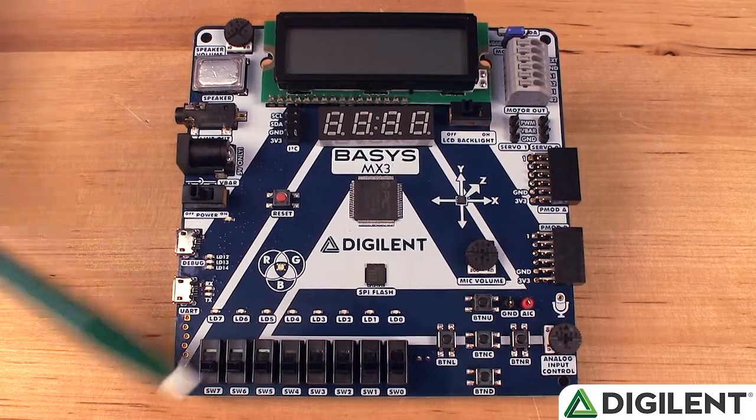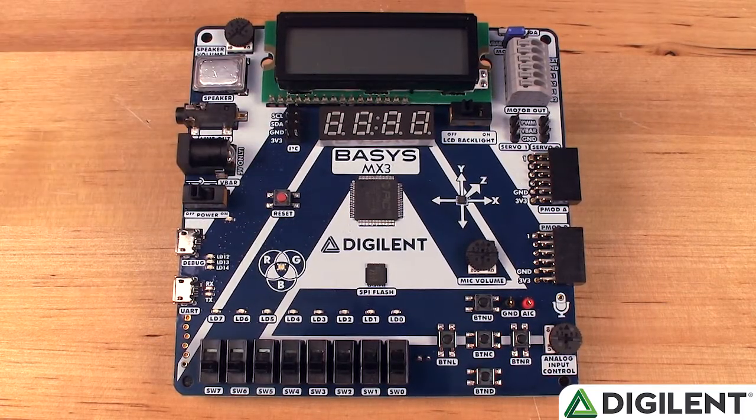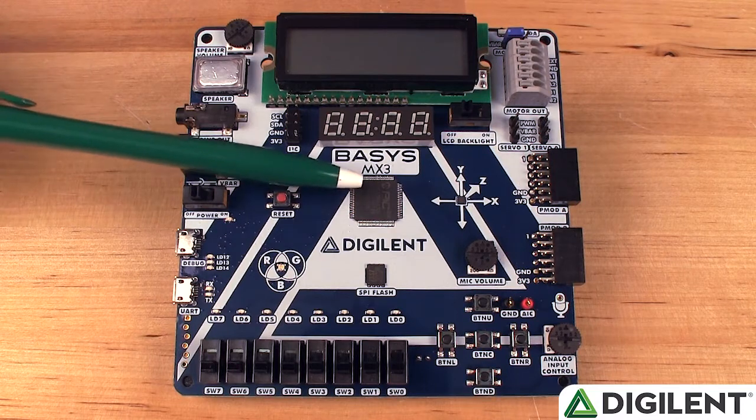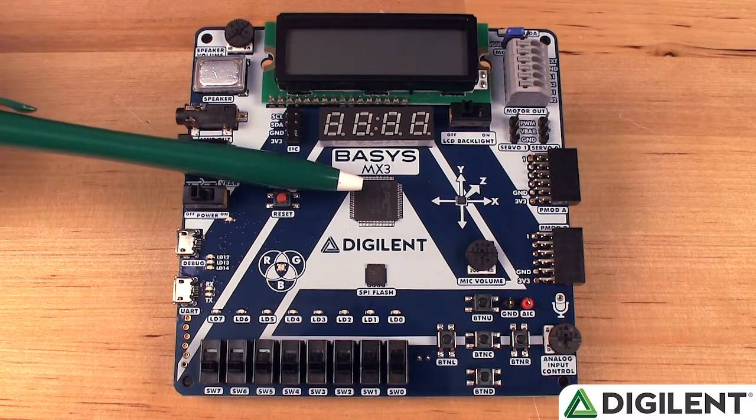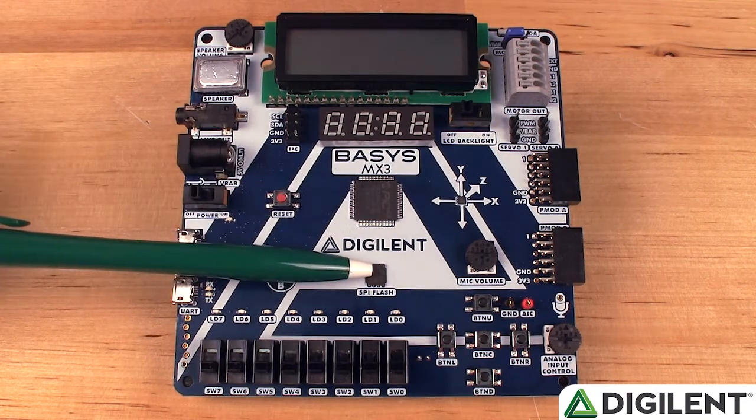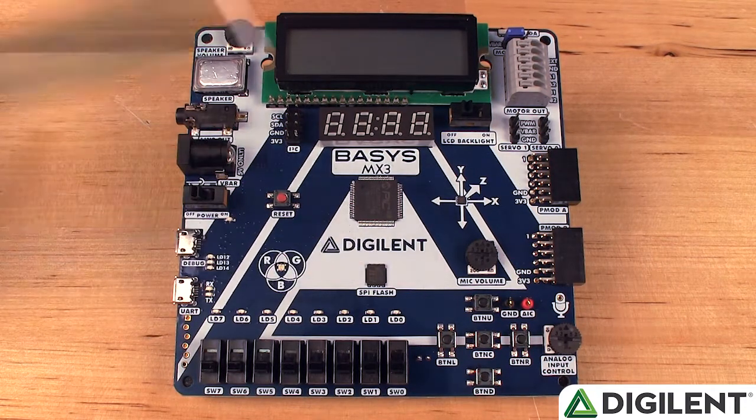Let's take a closer look at the board. One of the first things you'll notice is a very simplified and attractive silk screen, making navigating the hardware easy for beginners. We have the PIC32 MX370 F512L here in the center, as well as an additional 4MB of SPI flash here.